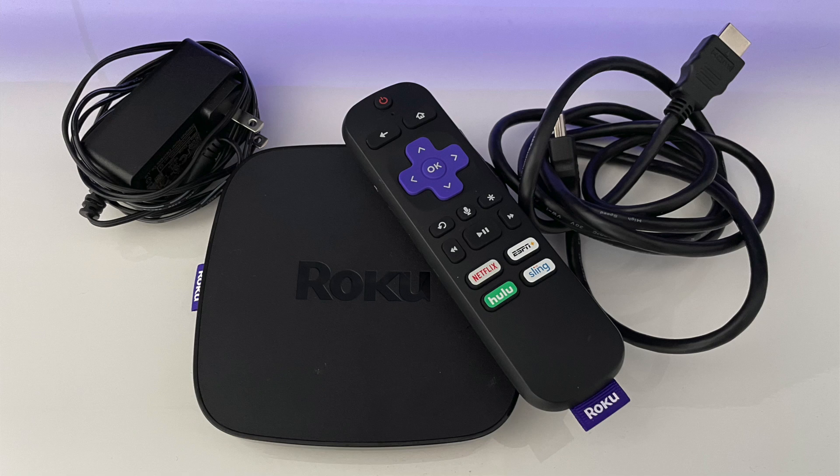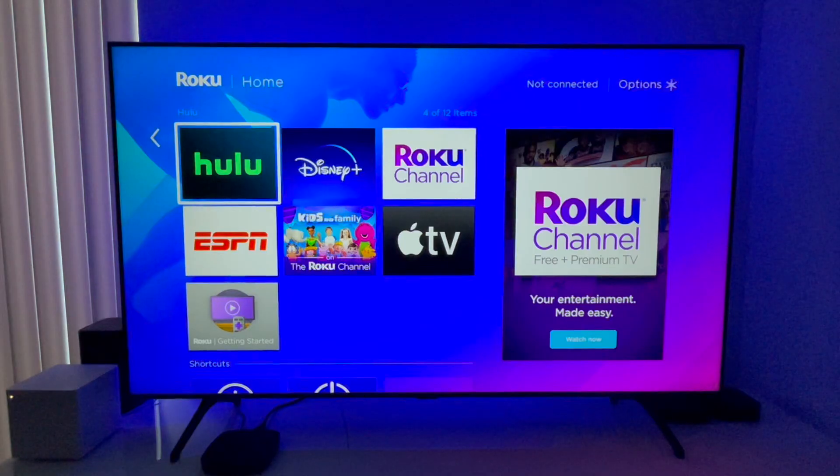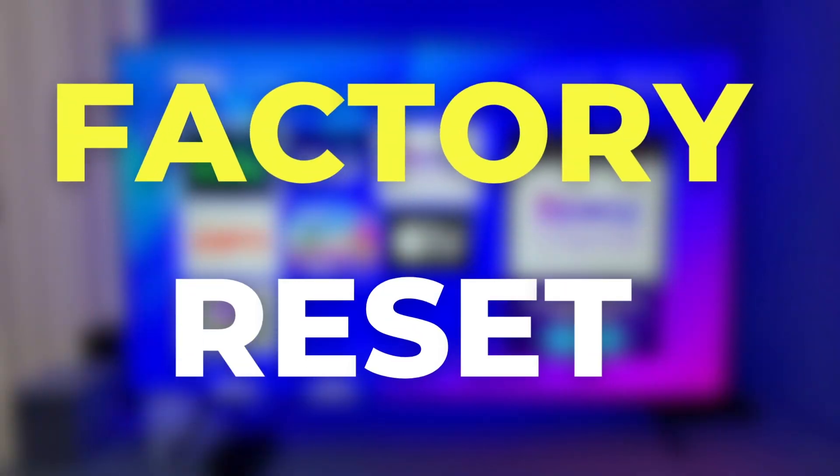If you are selling, donating, or returning your Roku device, there's a very important step you need to know about. It's called the factory reset.